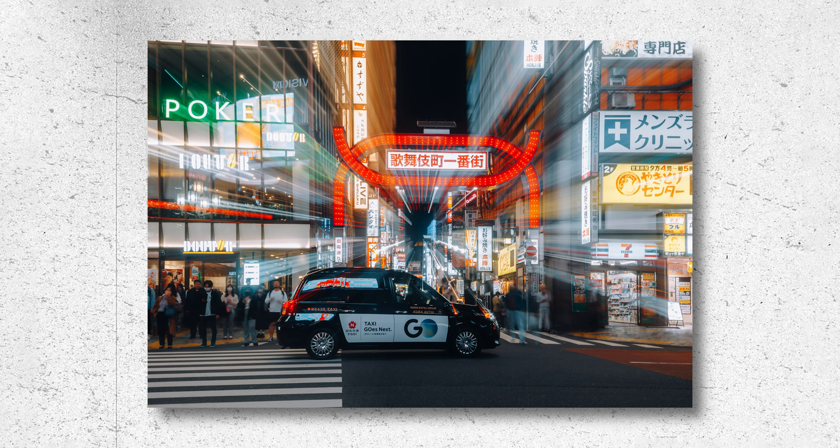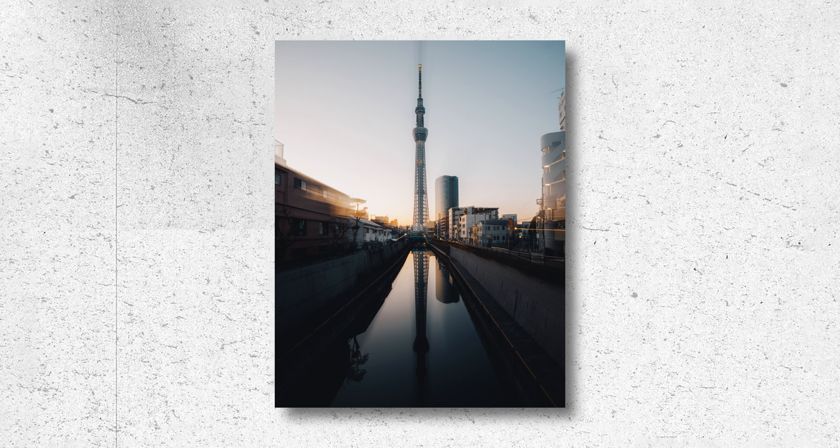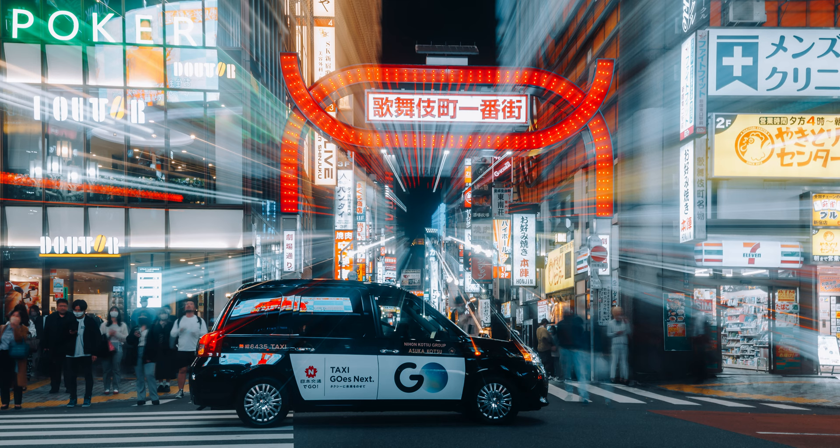The last technique is the zoom effect. You do need a zoom lens for this one — you're zooming in or out during the long exposure. It's a more creative technique that I don't use too often, but it can be interesting to play around with. I found somewhere between 4 to 10 seconds ideal. The trick is to only zoom briefly at the very start of your exposure, then let the rest run like a regular long exposure. This keeps the effect subtle so you can still make out most of the scene. Have your hand ready to zoom as the exposure begins — using a two-second timer again can help — then quickly zoom in or out to your desired frame.